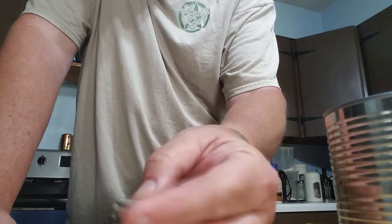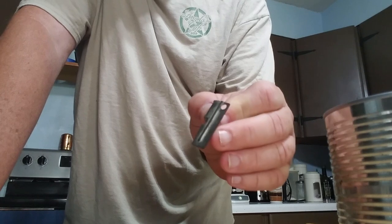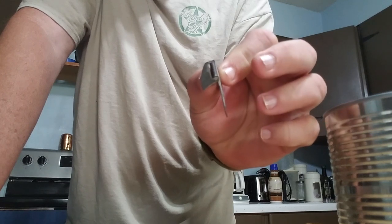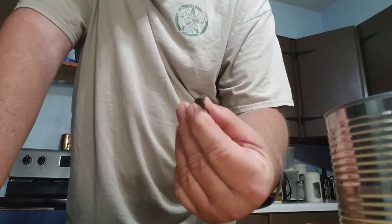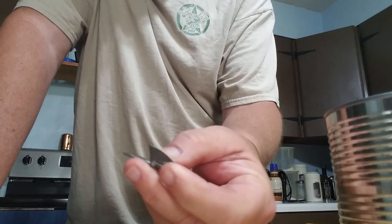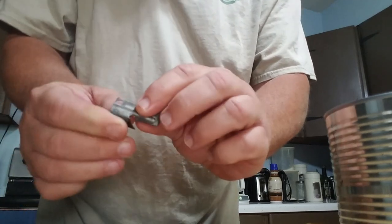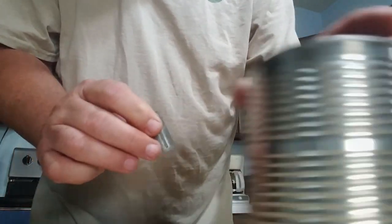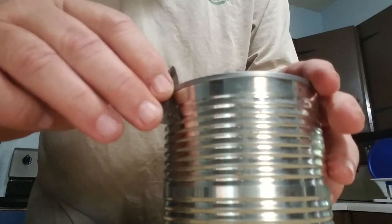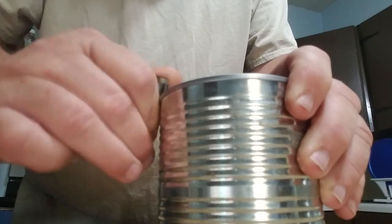The P-38 came about because individual soldiers were injuring themselves trying to get ration cans open with knives and beating them open with claw hammers any way they could figure out. So the War Department came up with this thing. It's a very simple little can opener — you've got a notch right here that fits in the bead of the can around the top. You just take it and stick it in there, give it a little twist, and work it around.